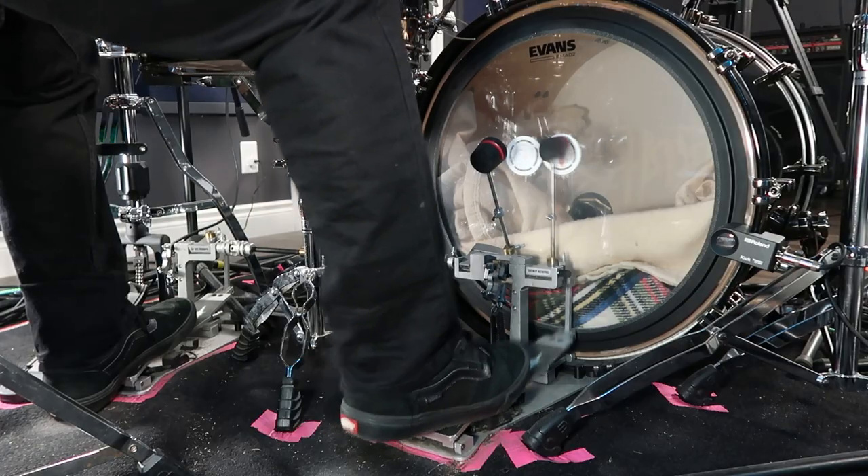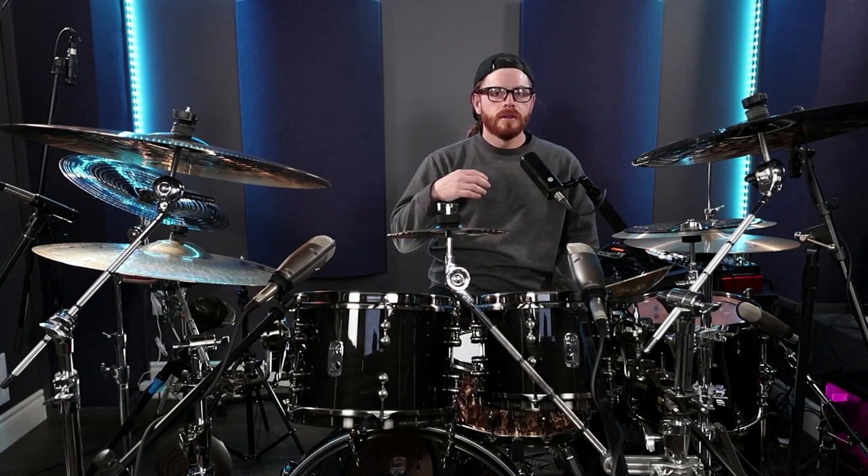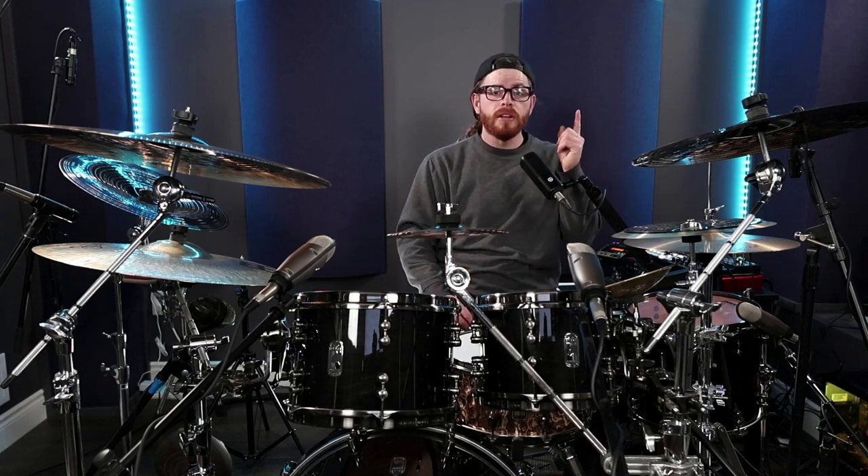Remember, when it comes to double bass drumming, do not underestimate the power of your ankles and the ankle technique. They're the ones that are going to take you to the throne of drumming greatness. So keep practicing — remember, it is a subtle movement. Try to incorporate that between your full leg motion and the ankle technique motion. If you want to learn more about how to control this motion, I'll put a video right up here so you can check out more double bass drumming control and ankle technique exercises.